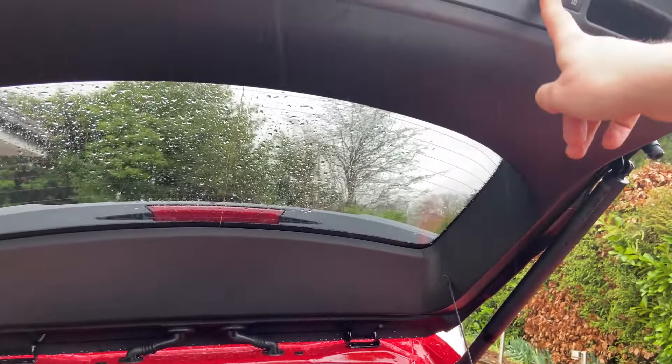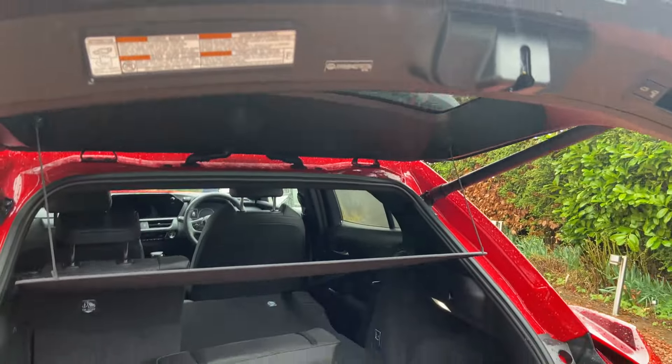The boot is electrically operated, so touch the button and the tailgate will come down automatically.